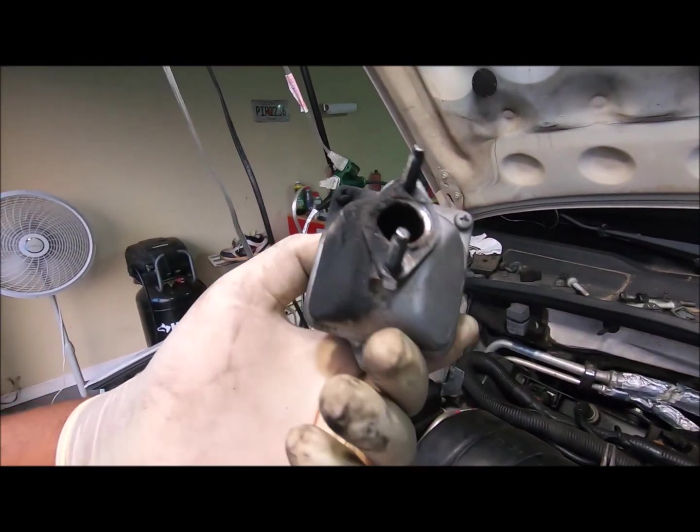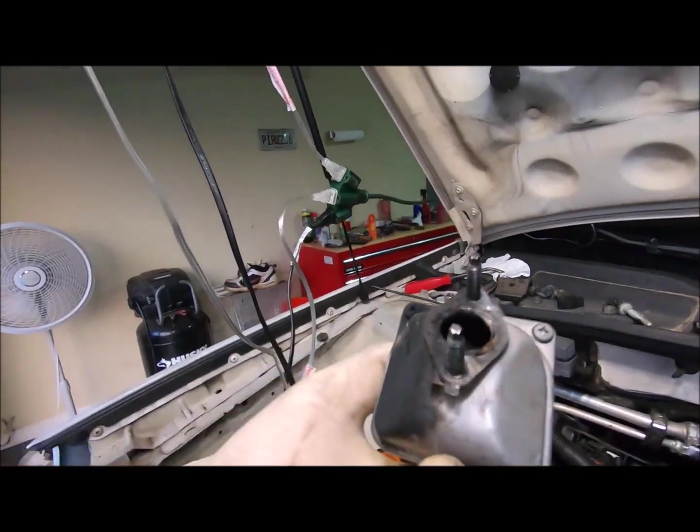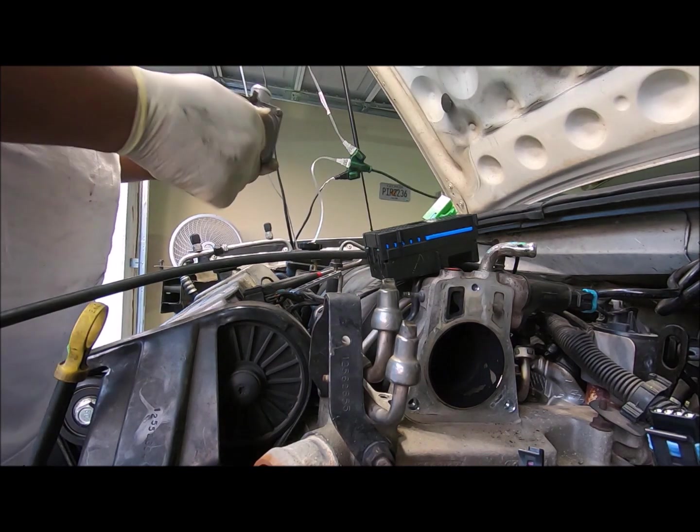That thing is leaking, probably because the damn gasket is broken. I guess I need to put another gasket on, and keep from losing the nuts. I'm going to put the nuts on here.